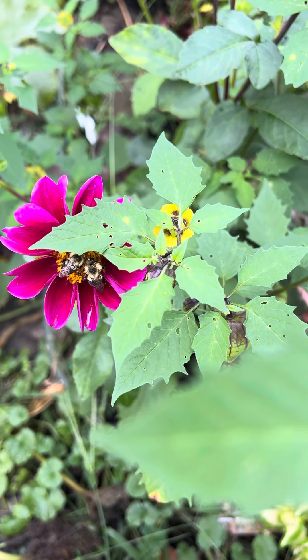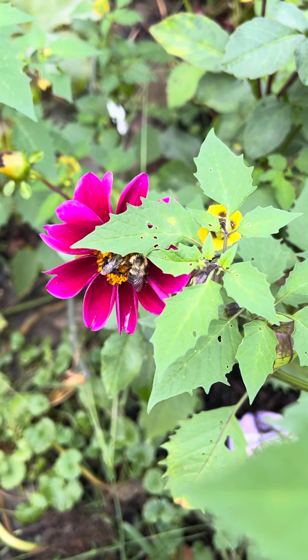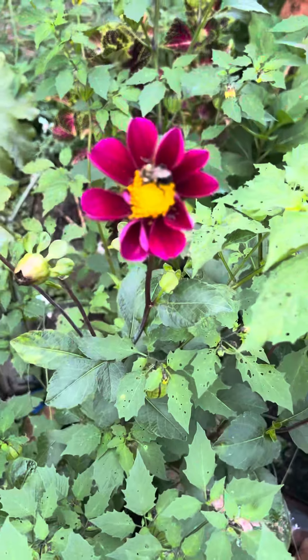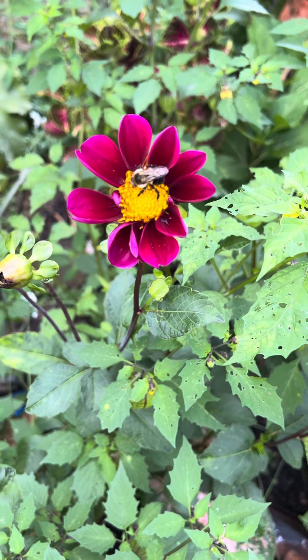Now that might have been by mistake, but if you leave your dahlia in the ground, make sure you protect them, because usually they don't come back if you leave them outside. Peace.